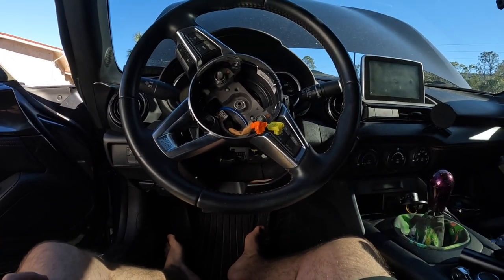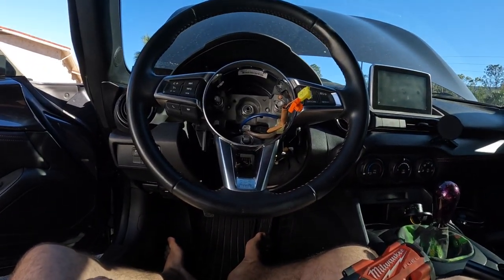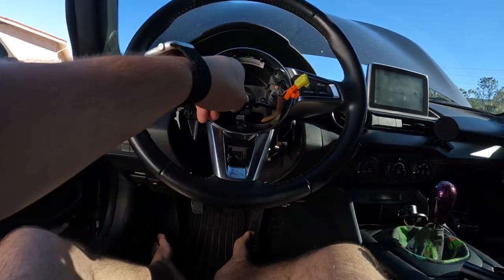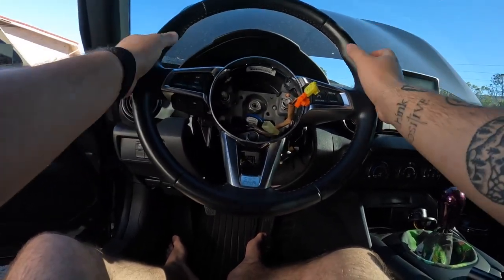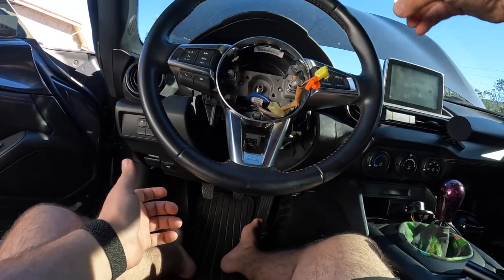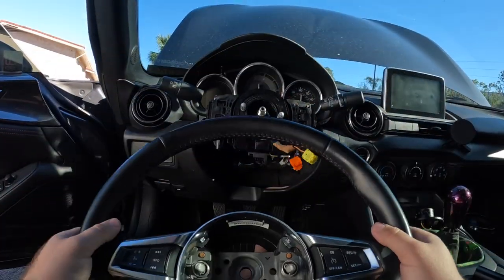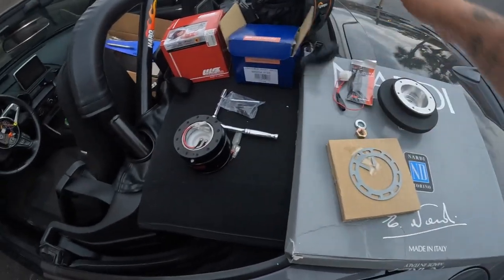Straighten up your wheel — I'm gonna have to get alignment regardless so it doesn't matter. Use a 21 millimeter impact on it a little bit so it comes off. While you're here, undo the white clip. Hit your steering wheel aside a few times, pull it forward, undo your nut the rest of the way so you don't smack yourself, and then you can just pull straight off.